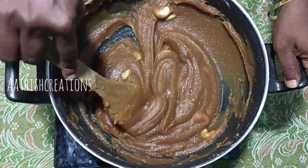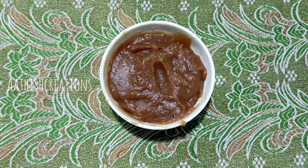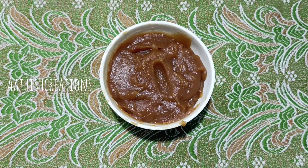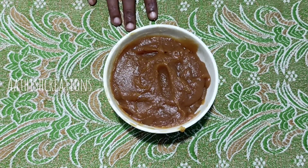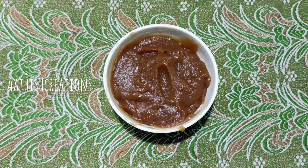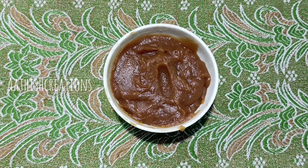Friends, we are making the Mother's Puzzle Raskalva. We are ready to make this recipe. If you enjoyed this recipe, please tell us about it. Press the bell button and subscribe to our channel.